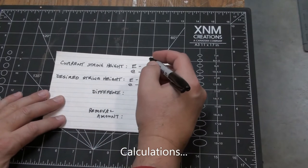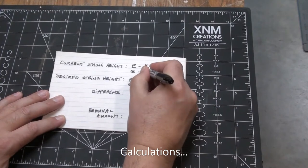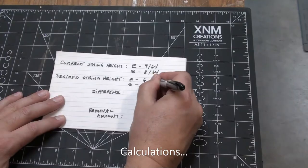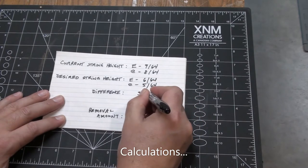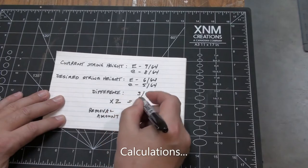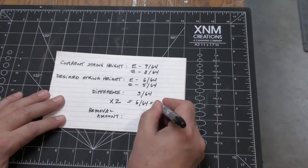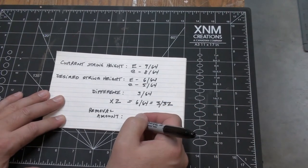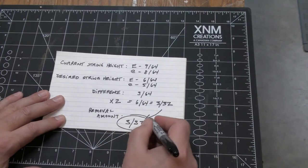Let's do some calculations. Current string height on the bass side: 9/64ths; on the treble side: 8/64ths. We'd like the string height to be 6/64ths on the bass side and 5/64ths on the treble side. So the difference is 3/64ths. To see how much we remove at the saddle, we have to double that — so 6/64ths, which equals 3/32nds. That's the amount we remove off the bottom of the saddle. I like putting that down on paper too, so I don't make any mistakes.